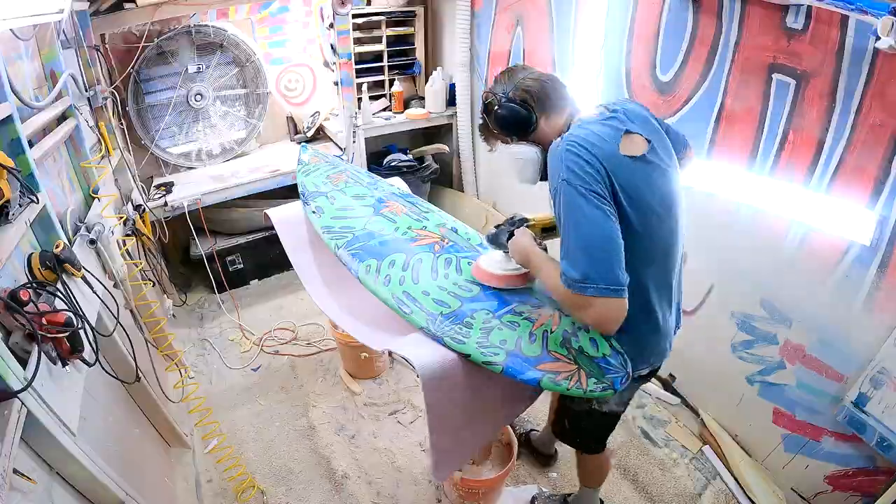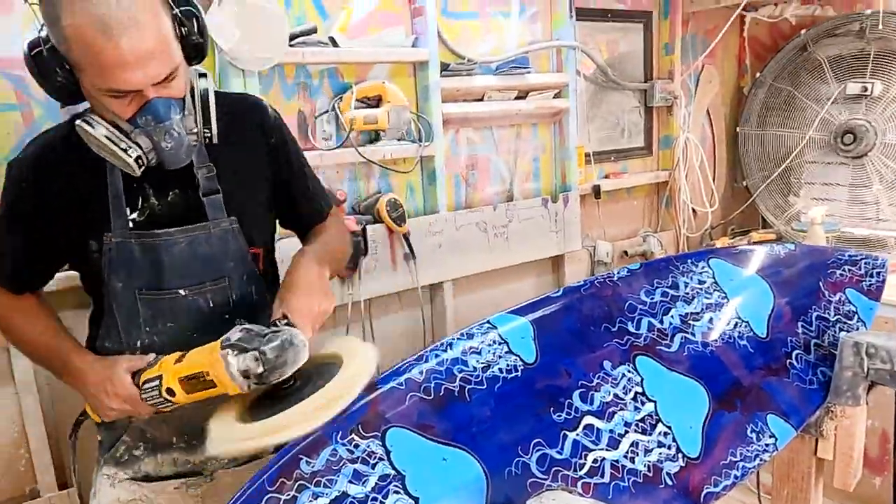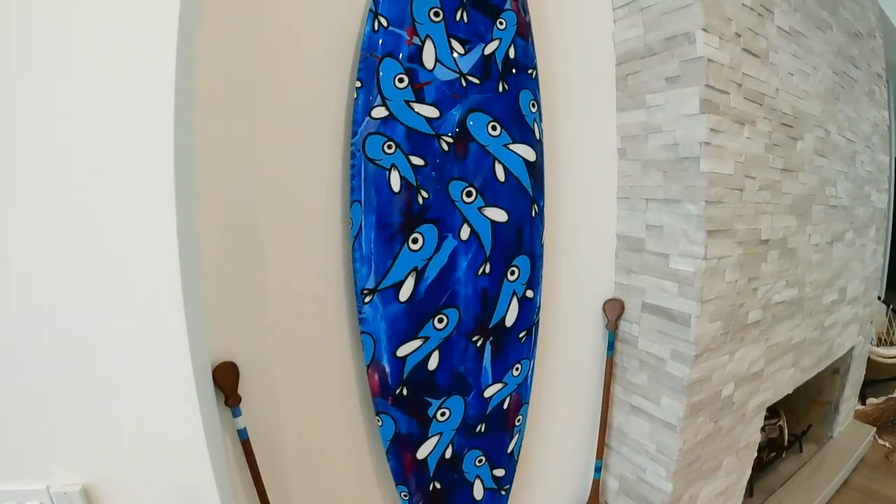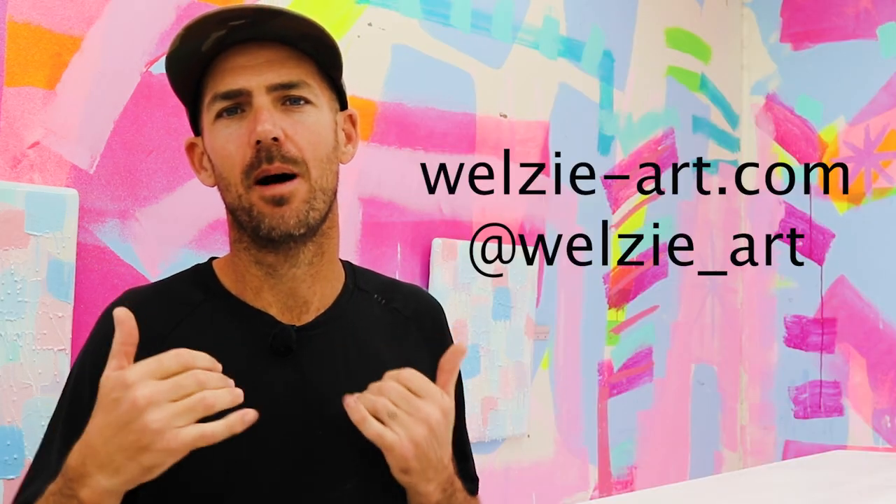The last step is to sand and polish the surfboard, which gives it a unique shiny finish, then it's ready to hang on the wall. There's a lot more to the process than all of that. I hope that makes a little more sense when I talk about my art being made just like a surfboard. Aloha!